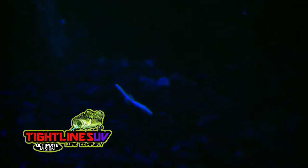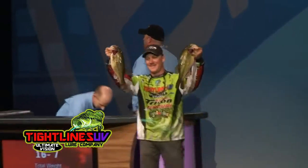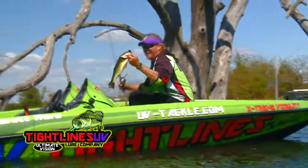And the pros have been on to this secret for years — guys like Brent Chapman with two back-to-back top-five finishes in the Bassmaster Classic, or Byron Velvic, Bassmaster Elite Pro and Outdoor Commentator.